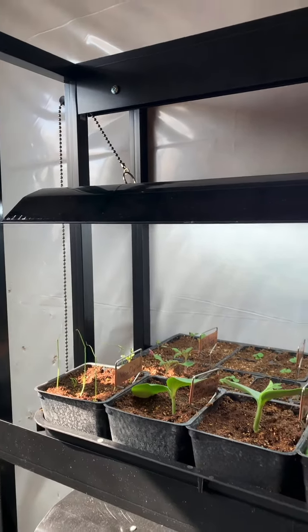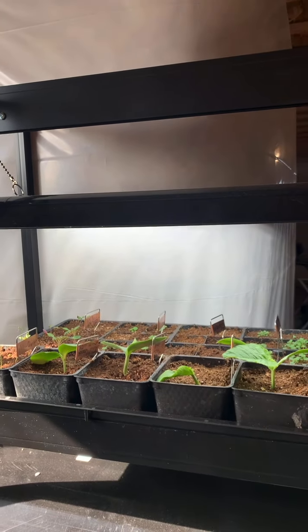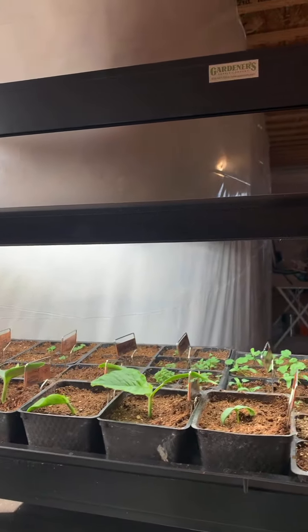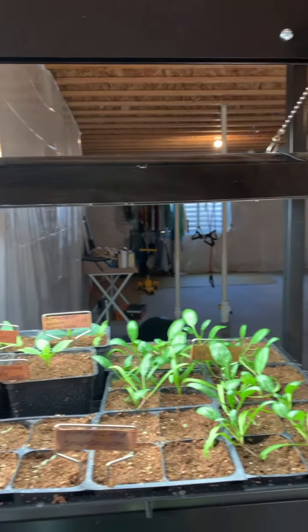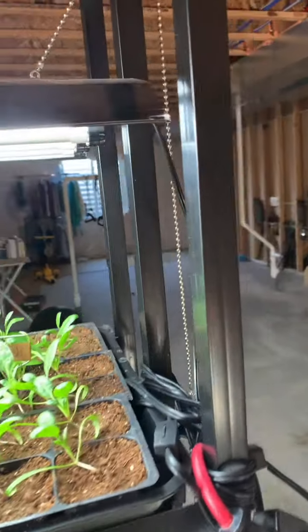Gardner's Supply claims that by having three bulbs as opposed to two in their other grow systems, it literally increases your light availability by 50%. Explain that math to me — I don't know.